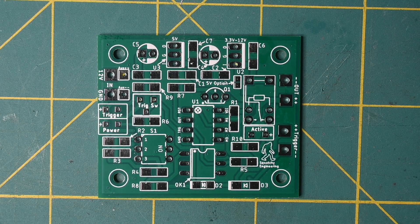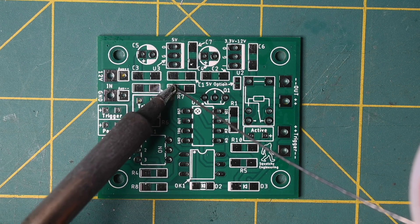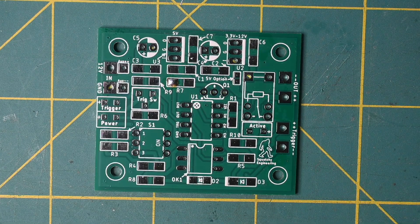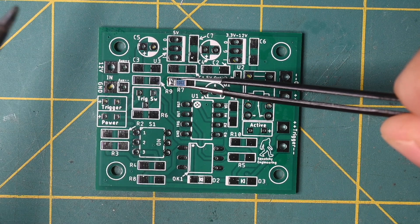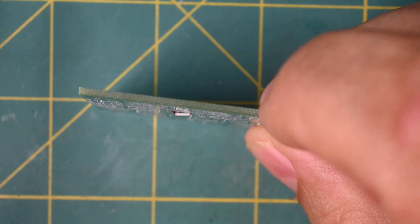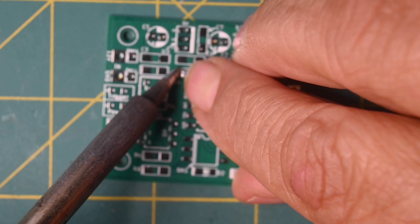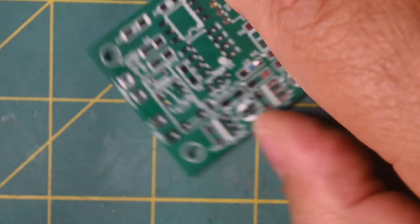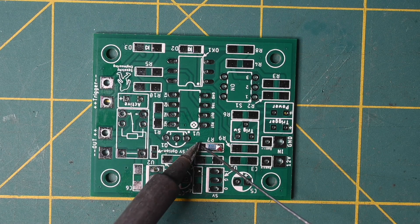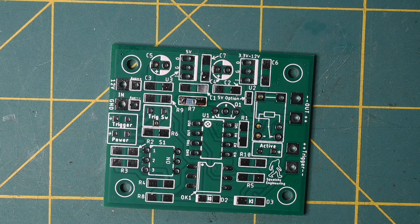I'll begin by surface-mounting the resistors, as that is the easiest place to start. What I like to do is tin one side of the component pad with solder, then take the component with a pair of tweezers and tack it in place. You'll see that it's not flush, so I take my fingernail, push it down, and quickly tack it again — and then it's flush. Then I turn the component around and solder the other side. I have a bunch more resistors to put in, so I'll pause until those are done.